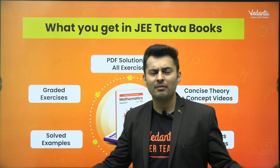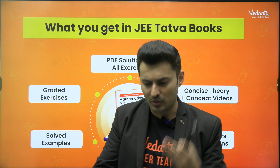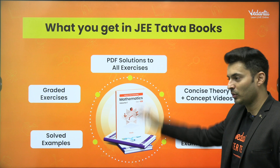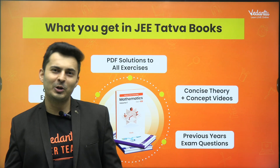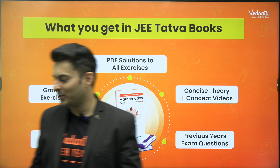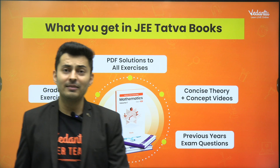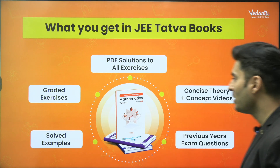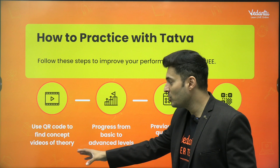It's a very systematic arrangement of the problems. You also get solutions, theory, as well as videos. You might be wondering — sir, you're talking about hard copy books, where are the videos? There are QR codes which you can scan and get the concept videos. The best part is you also get the previous year question bank, already arranged year-wise and topic-wise. So you have the QR codes — let's say you're studying any topic and you want to learn more about it — you can scan it and get the concept video.